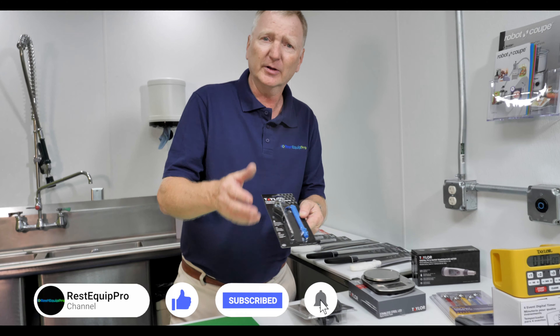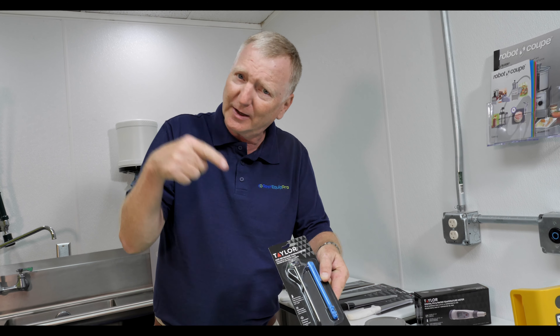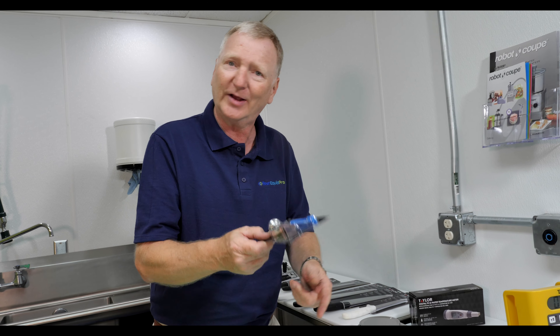Standard hot beverage thermometers here. You've been to any kind of coffee shop, they're making your coffee, they're steaming your milk — you see that thermometer sticking out the top right there. That's what that is. Taylor makes that.